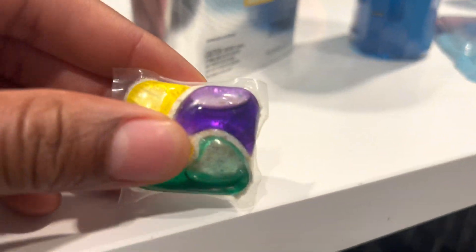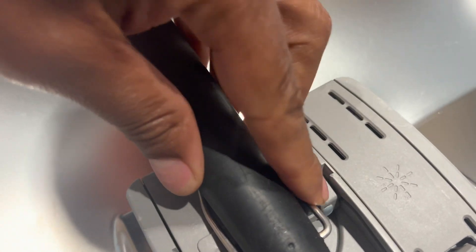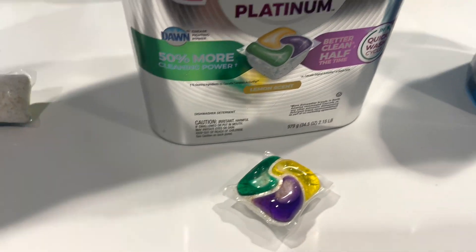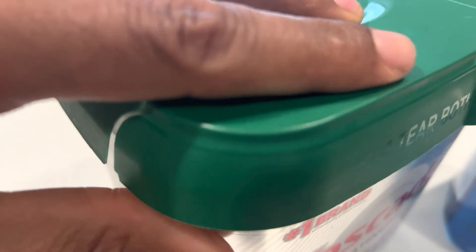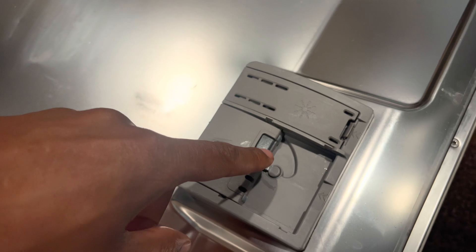Why dishwasher soap doesn't dissolve sometimes: Several reasons can cause the dishwasher soap not to dissolve. Improper loading: Dishes or utensils may be obstructing the soap dispenser, preventing it from opening fully. Hardened soap: If dishwasher detergent has been exposed to moisture or air, it can harden and become less soluble. Faulty dispenser: The soap dispenser mechanism may be malfunctioning and might require repair or replacement.